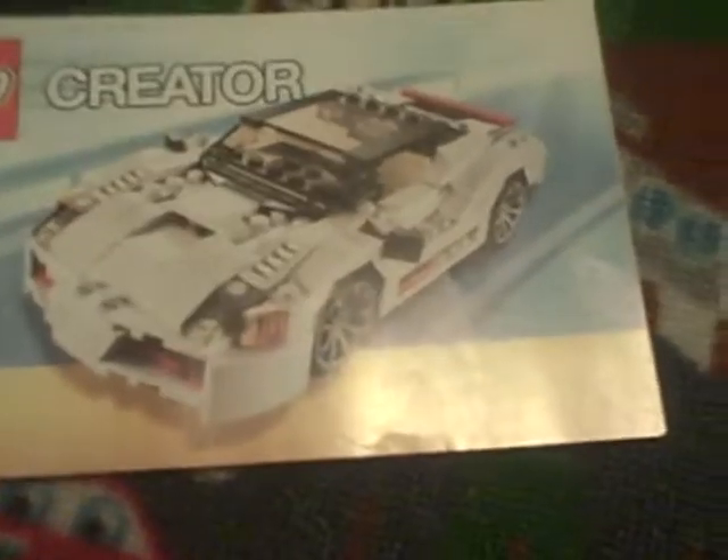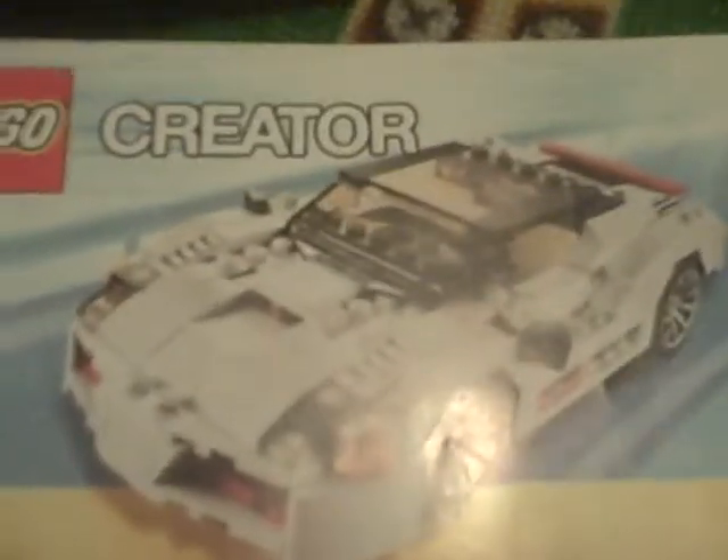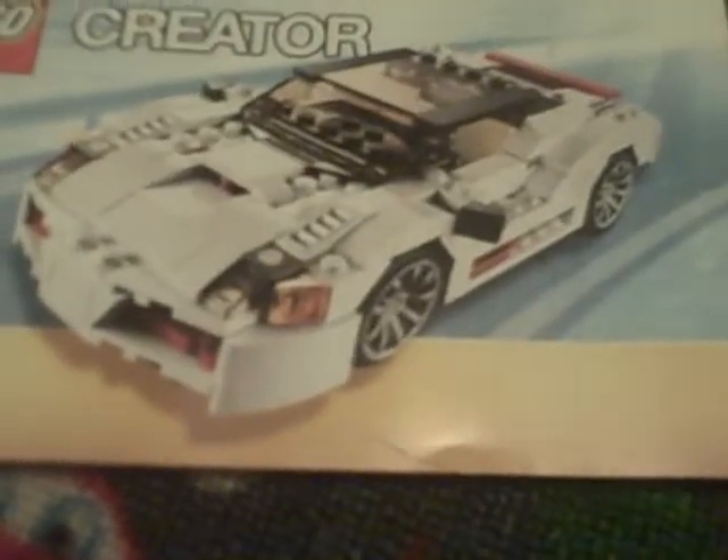What up, this is my Lego boy, three two one, doing the Lego Creator review on Lego set 31006 from Creator. This set retails for about 25 bucks.